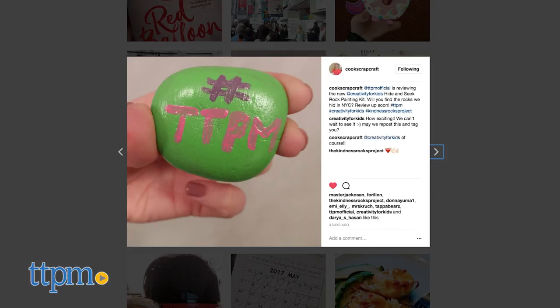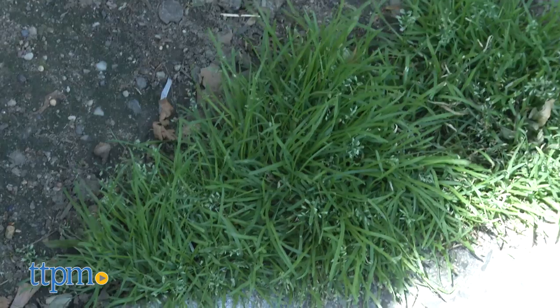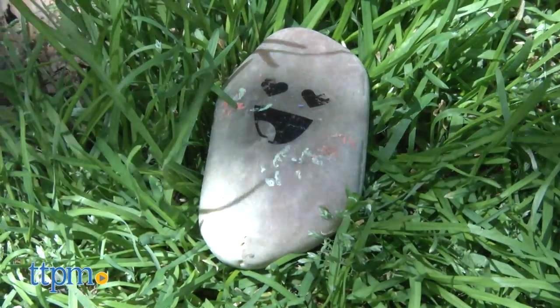Then go out and hide your rocks. This is for ages 6 and up, so adult permission and assistance is required. You'll want to put the rocks where other people can find them, and keep your own eyes open for painted rocks that others have hidden.